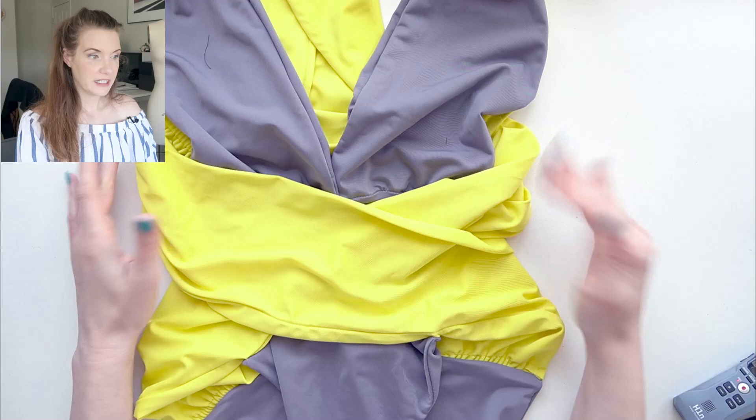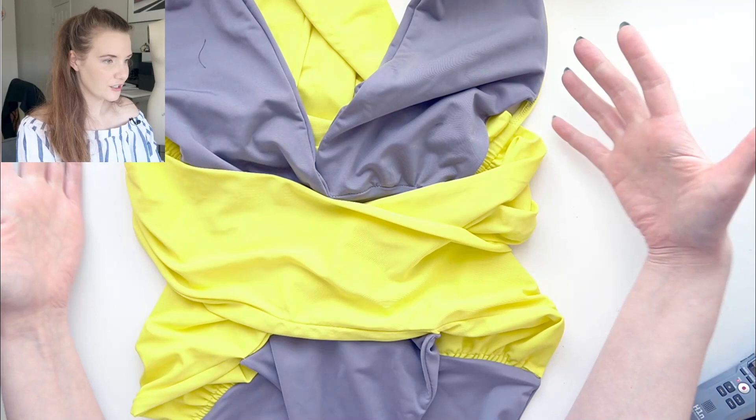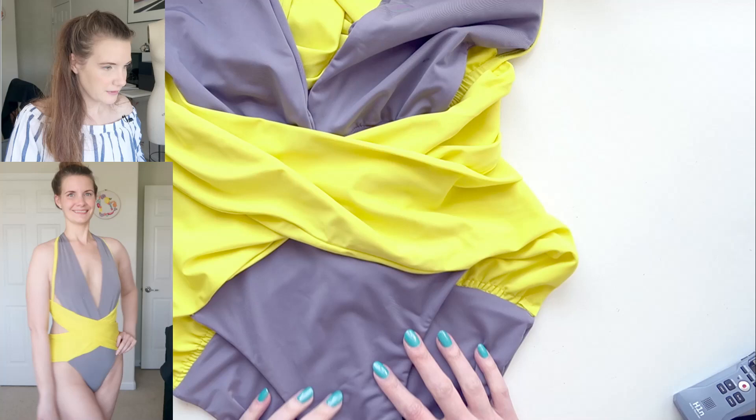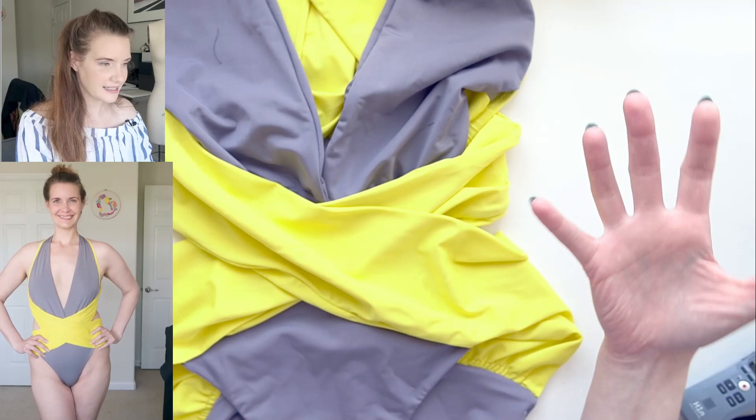For this swimsuit I've done it in two colors — gray and yellow — because it's kind of going for that Pantone look. It's a little hard to tell laying on the table because this is such a complicated suit. It's a really interesting design and I really enjoyed making it just because it was fun to see how it came together — like a giant puzzle piece.